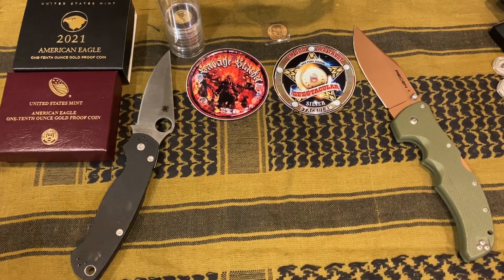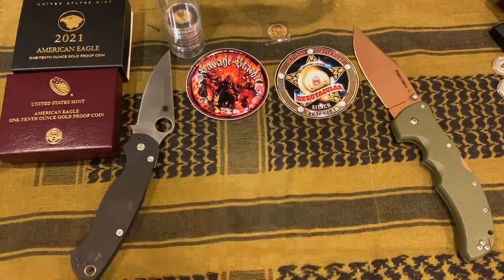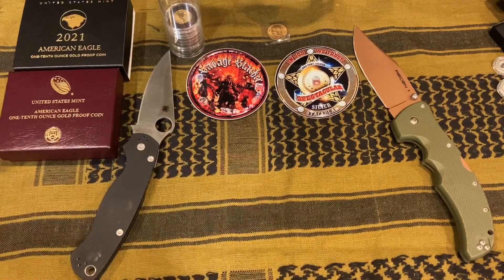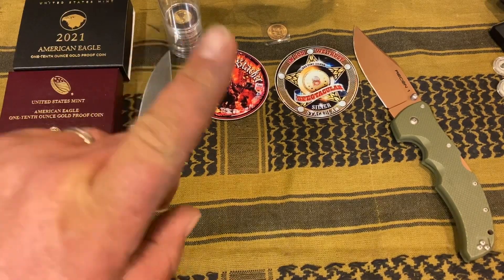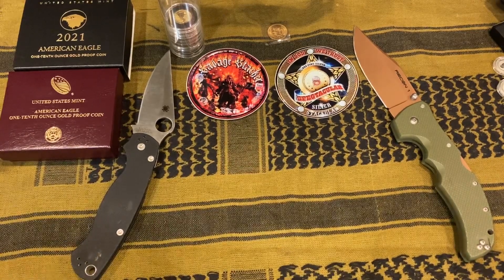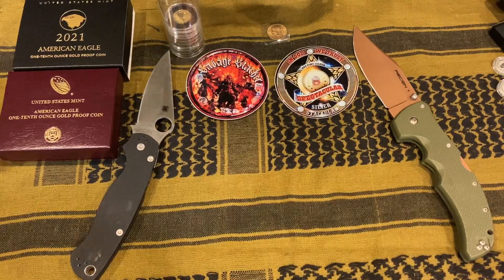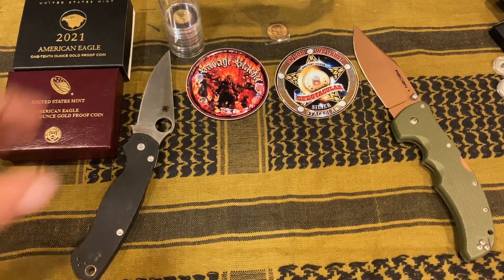Good morning everybody, it's the Savage Stacker. I want to put out this video because I haven't really done any along-the-way updates on this challenge. At the beginning of the year, Spectacular the Silver Stacker had a challenge of one-tenth ounce of gold a month for 12 months — that's a little over an ounce of gold. It is November, so I should have 11 one-tenth ounces, and I do, but not physically, which goes against everything we talk about. One of them is on the way — I just purchased it yesterday from Hero Bullion, a one-tenth ounce gold maple, so I guess I shouldn't count my eggs before they hatch.